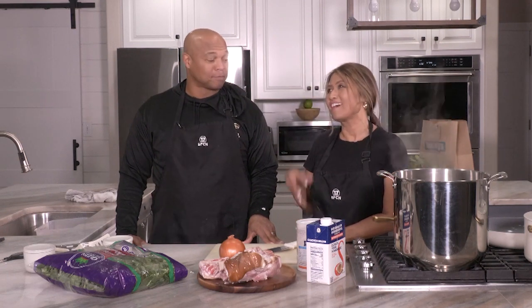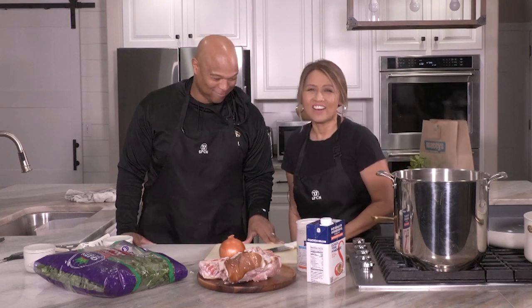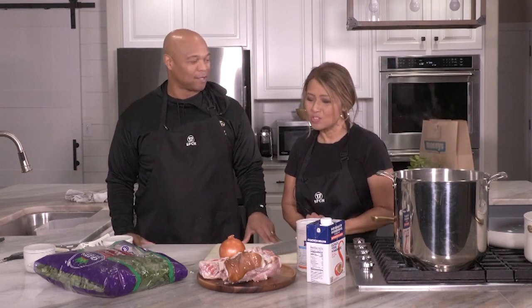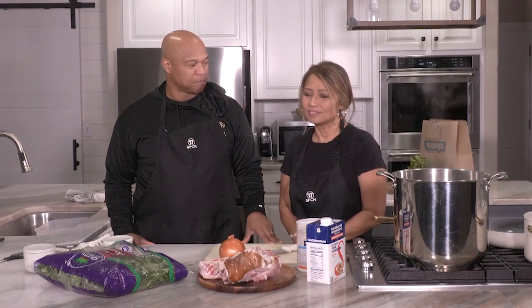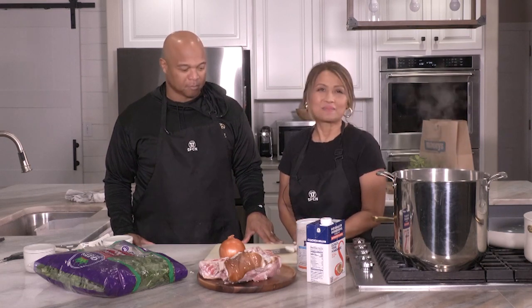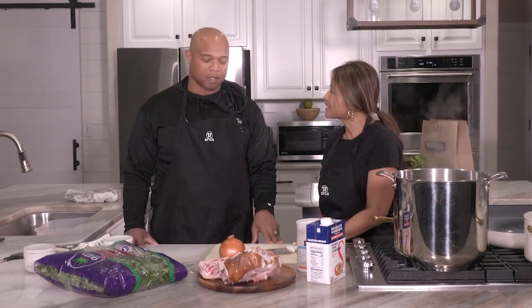Welcome everyone! We are here again at cooking — maybe episode six — brought to you by Macy's. We have this awesome guy over here, Caitlin Hall, and he's the head coach of the Maple Mountain High School football team. It's been so exciting and so fun this year, Caitlin!